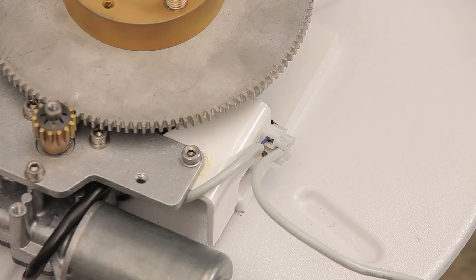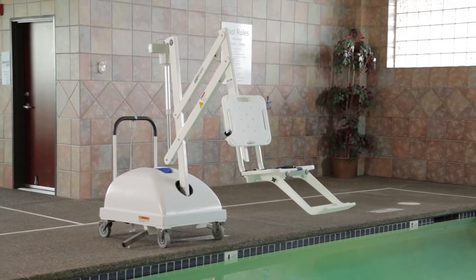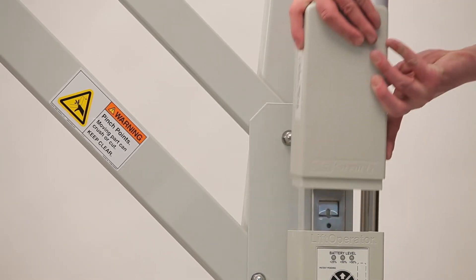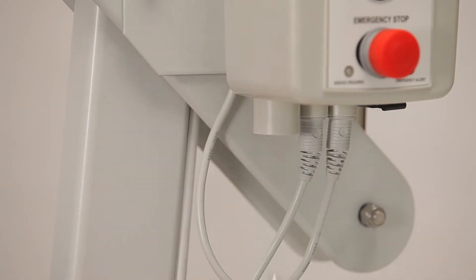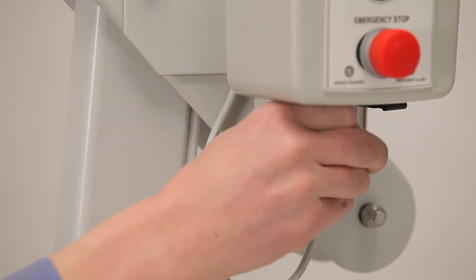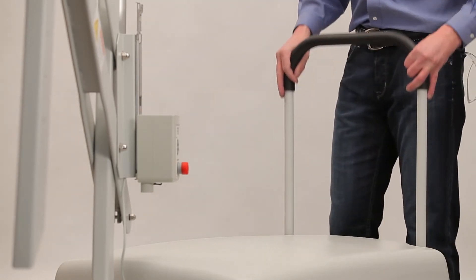If you need to replace the motor assembly, gears, motor cable, or the tension spring, you will need to disassemble the lift to gain access to these components. To access the motor and the gears, first remove the battery, then unplug all cables from the control box, including the hand control.